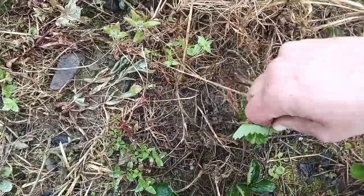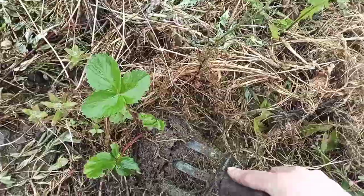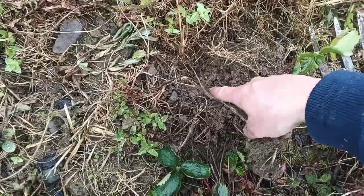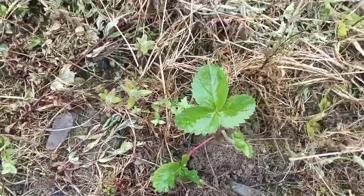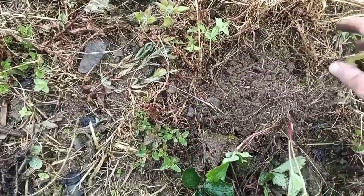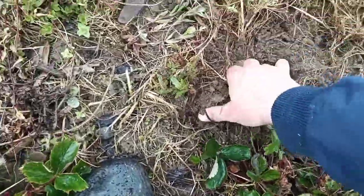I'm going to pull back some of the weeds so you can see, and then I'll propagate this one today. You'll see once I pull it out the runners — the runner is running all the way underneath here, so I have to be very careful when breaking it off so I don't destroy the roots of the actual parent plant. I'm going to dig a little bit more and then I might have to cut it off. We want to keep those roots on the new plant.